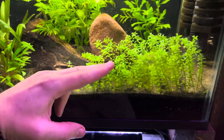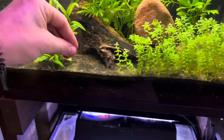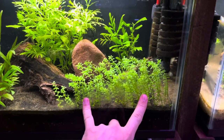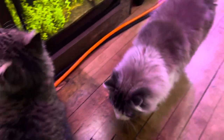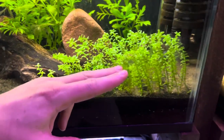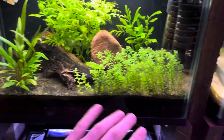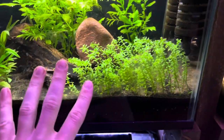All you got to do is get your scissors in here and start trimming it, and then use tweezers to just replant it. What's cool is you can actually plant it horizontal. If you trim pearlweed enough, the plant itself will grow immune to getting cut and it will start growing horizontal instead of vertical. You can carpet it that way, or just cut it and keep replanting all these stems. It's literally that simple.